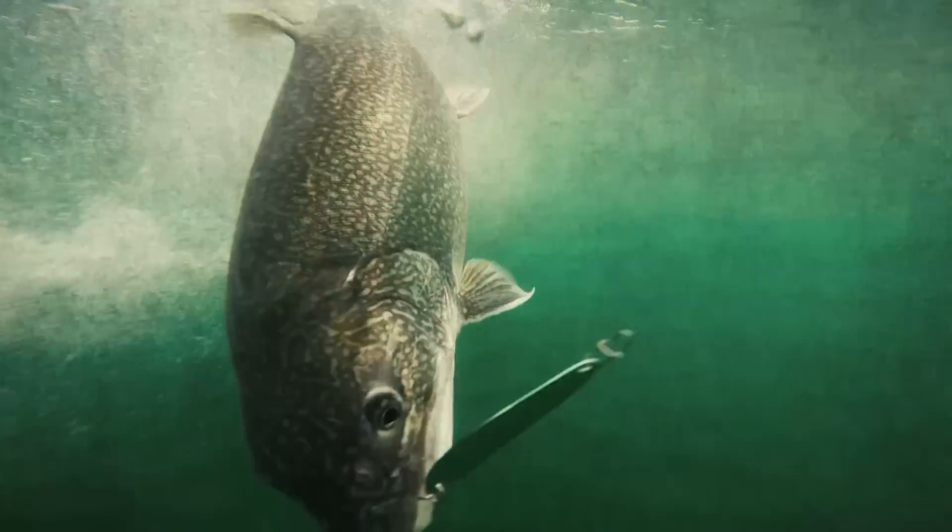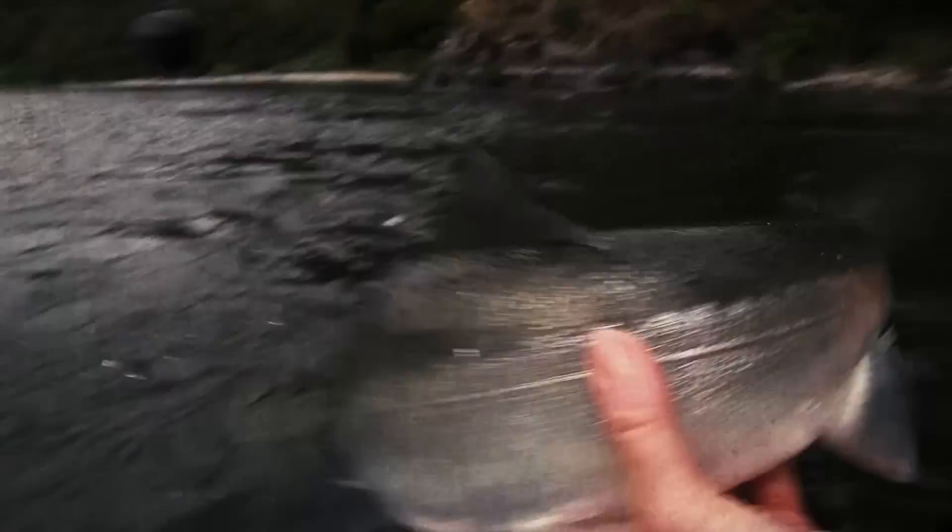I tell you where the fish are! Trip on! Get in there! That's a nice fish. Yeah man! Woo!